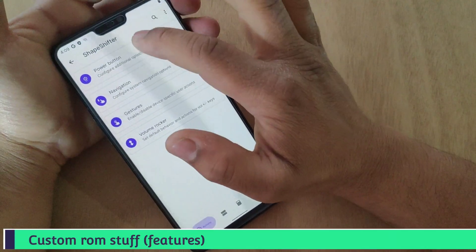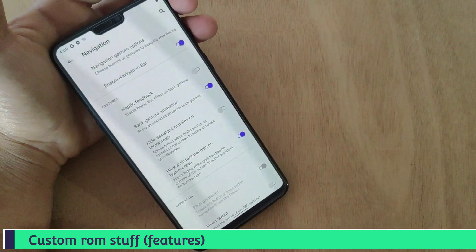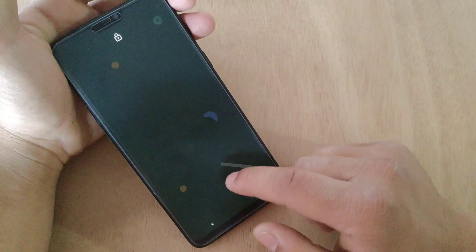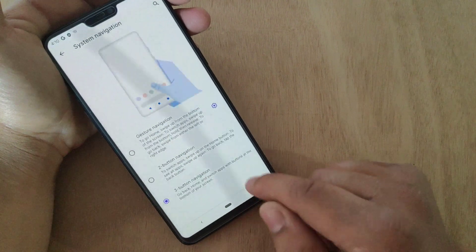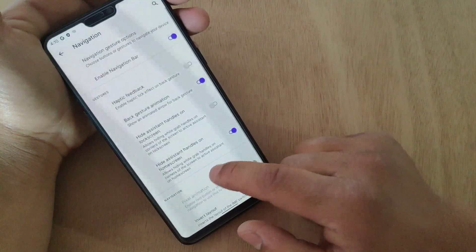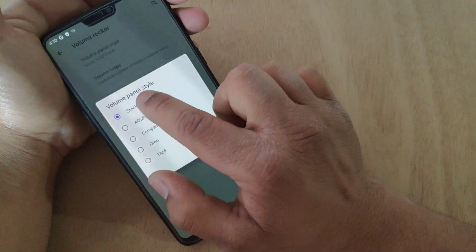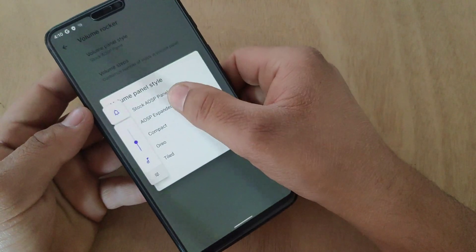Here are some great features for custom ROM lovers — you can customize your device in your own way. There are also two-button or three-button navigation bar options, you can use whichever you want. You'll be able to explore all the features of this ROM while using the operating system — let me show you some of them.